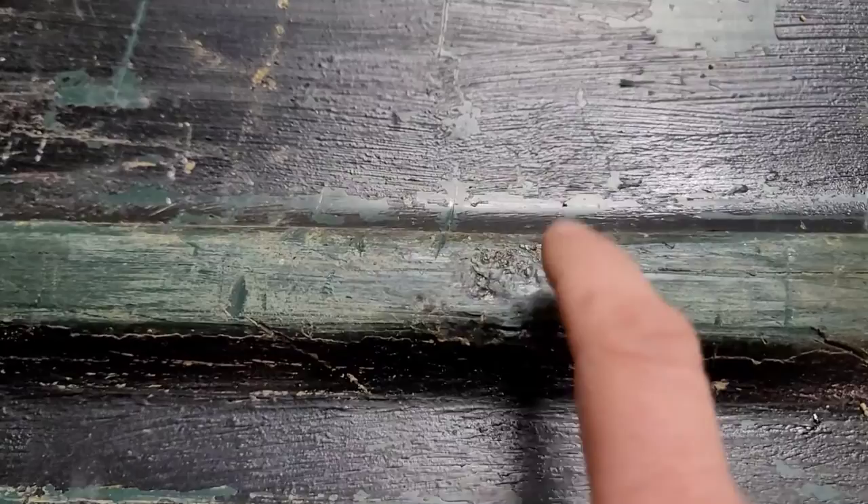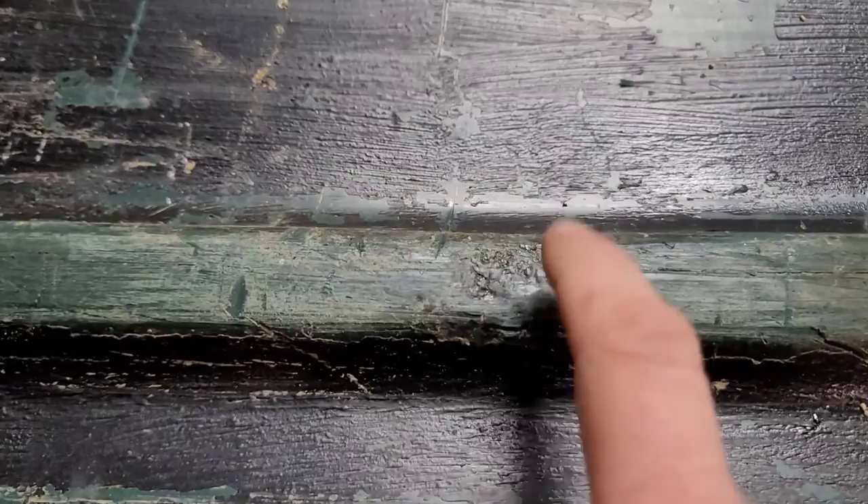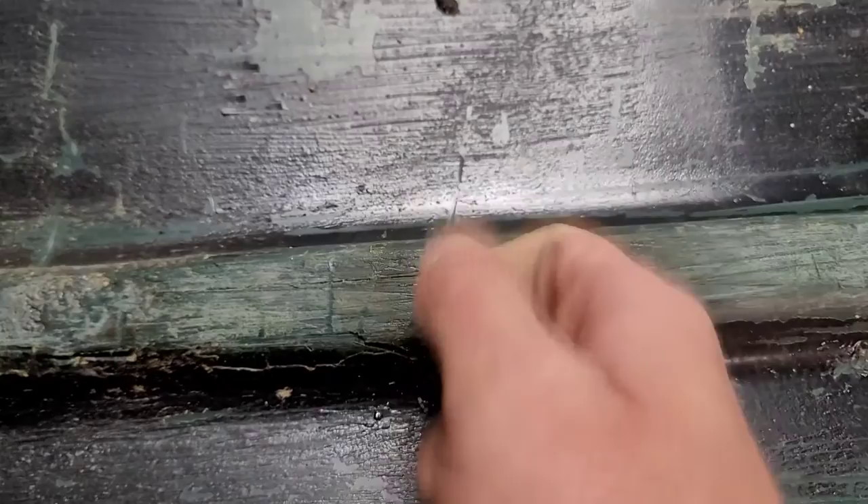Hey, it might look like poop, but that's gonna hold, son. Trust me — there's one I did like three years ago, no leaks, no problems out of that one. So we're in there. Like a rock, Marv.